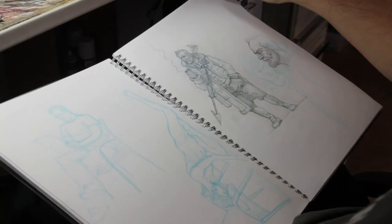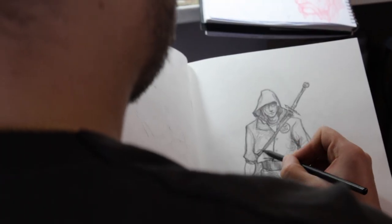When you finish the sketching part and you have a clear idea of the elements that your miniature will have, like weapons or costumes or whatever, then is the sculpting process.